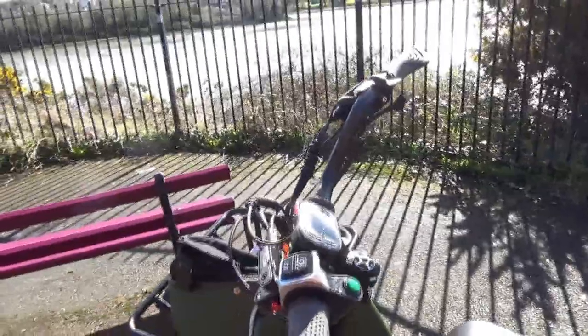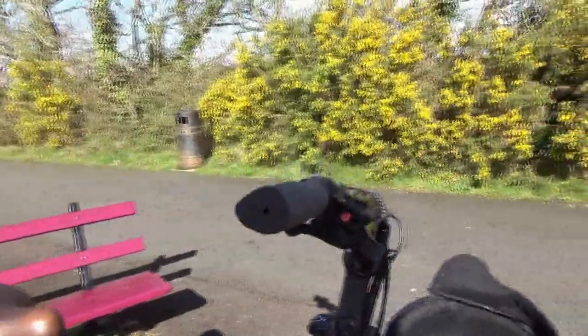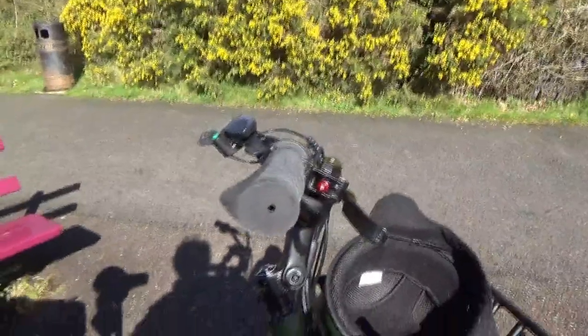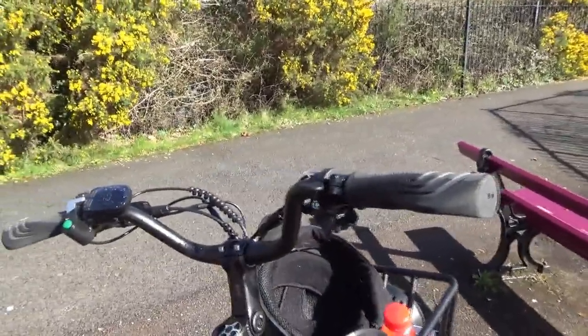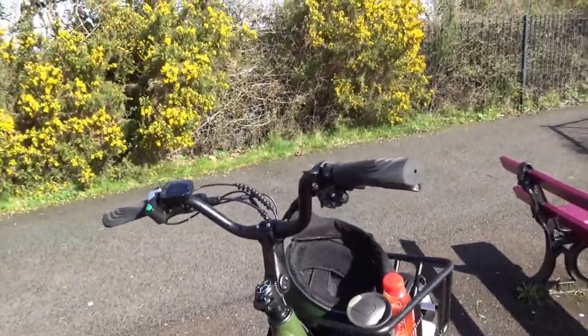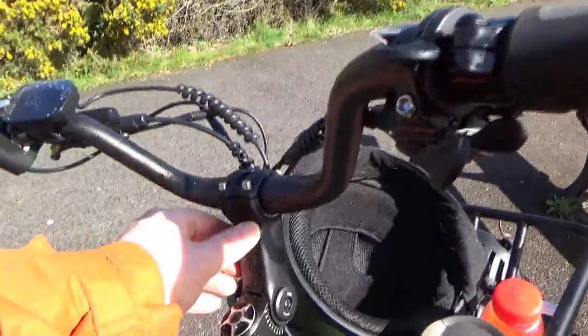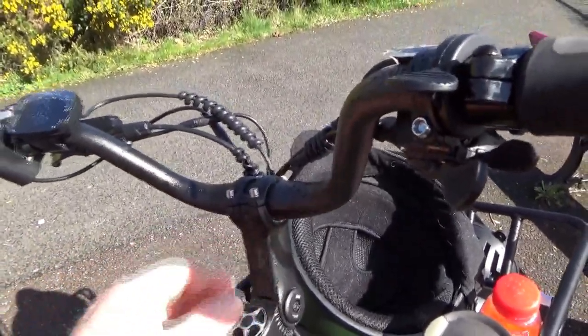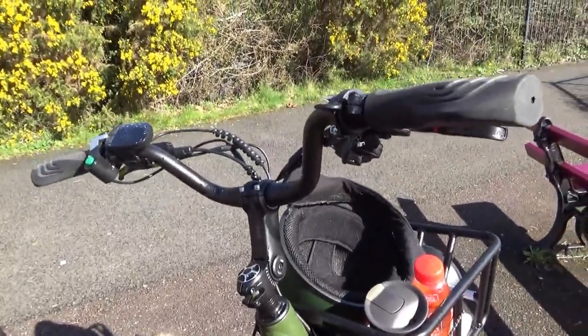Coming to the handlebars — the handlebars are another really good feature of this bike. They give this bike a lot of personality. They're wide but not too wide; they're comfortable. I originally put in a riser stem to give me more height, and it's very, very comfortable and restful. It gives this bike a lot of personality.